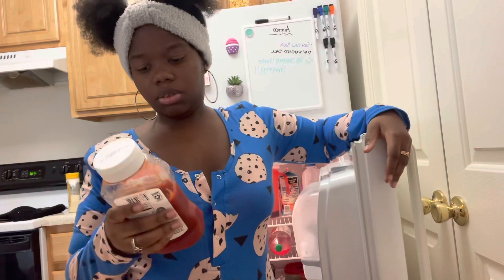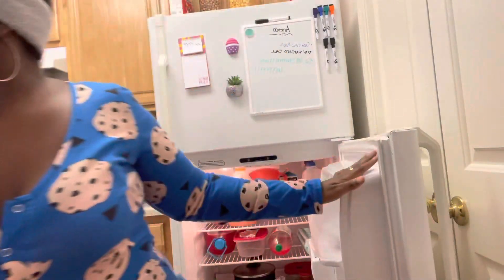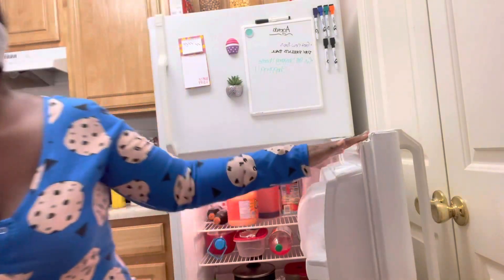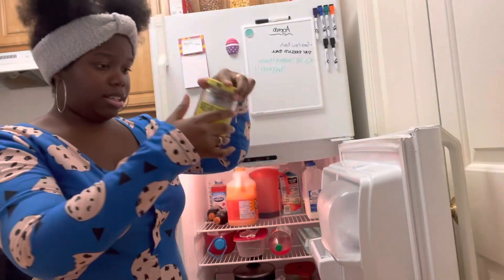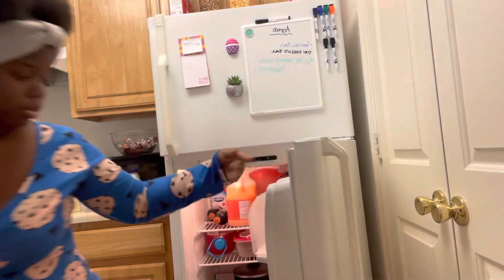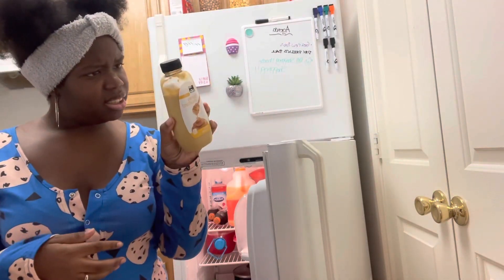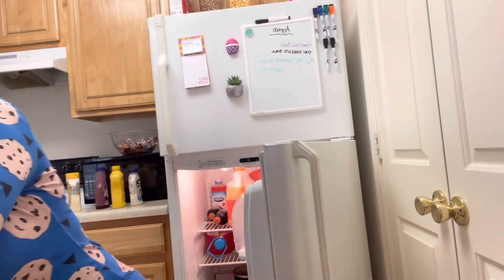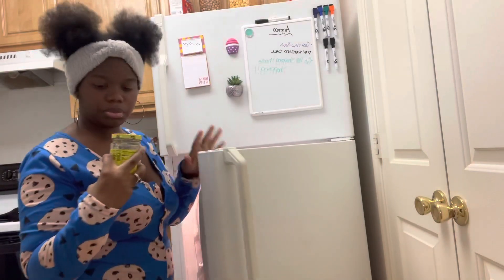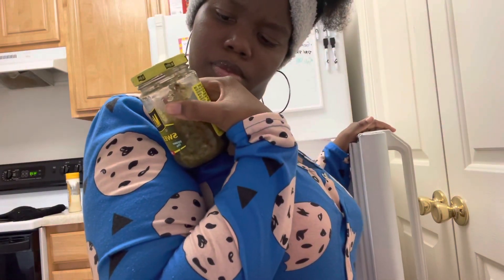If you guys want a grocery shopping vlog or anything, let me know — stay tuned for Friday's vlog. I don't really like this sauce and I can't even see the date on it. This one's going in the trash, but we got more. Nobody uses this. I got some relish — it's just good. Got to clean it.